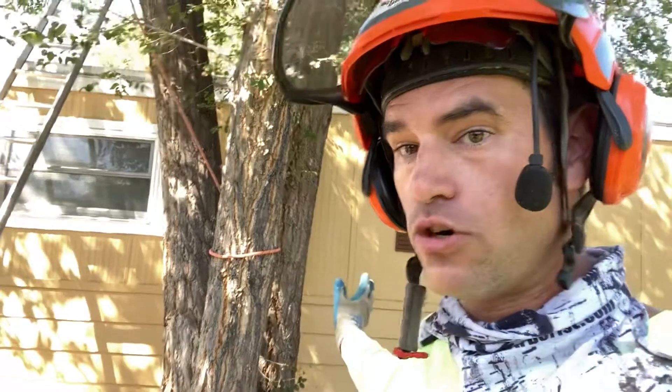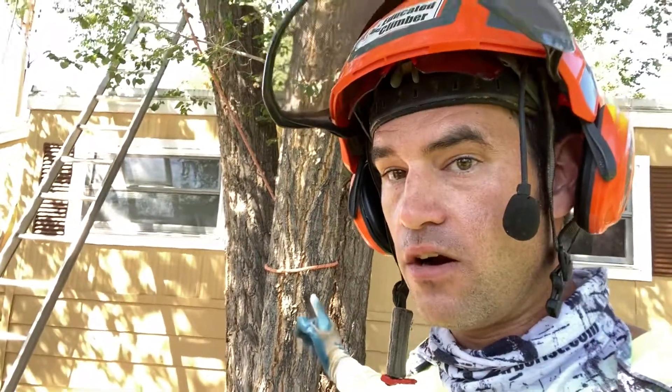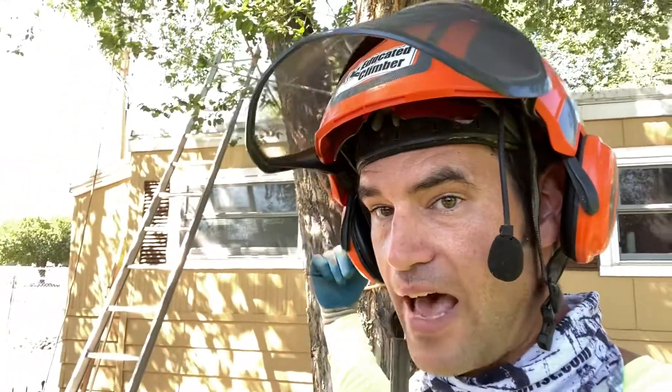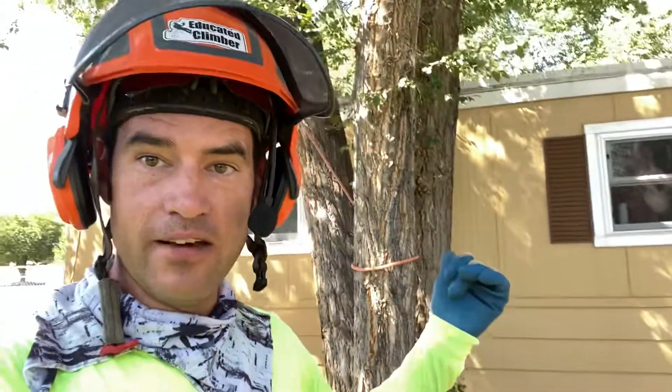Personally, I like to make sure their lanyards are supporting them, and I ask them to give me slack on the tension side. That way I know if there's slack on the tension side, they are no longer hanging on the line — so if I do undo the anchor, they're not going to come falling down. This is extremely important.